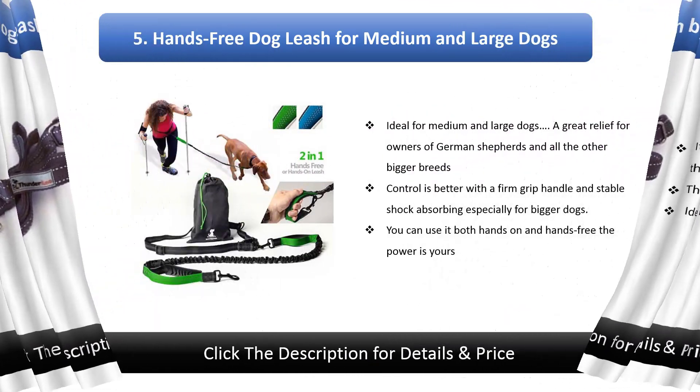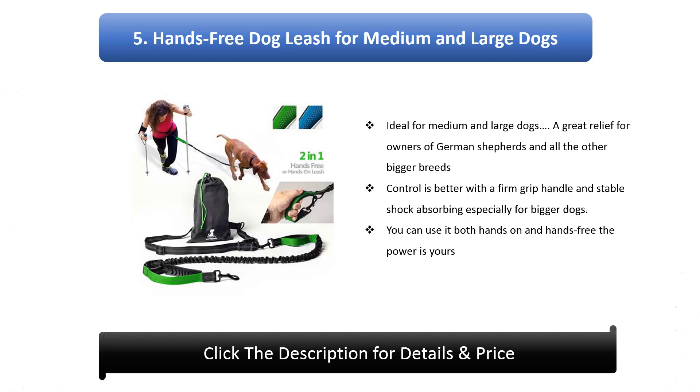5. Hands-Free Dog Leash For Medium And Large Dogs. A great relief for owners of German Shepherds and all other bigger breeds. Control is better with a firm grip handle and stable shock absorbing, especially for bigger dogs. You can use it both hands-on and hands-free — the power is yours.